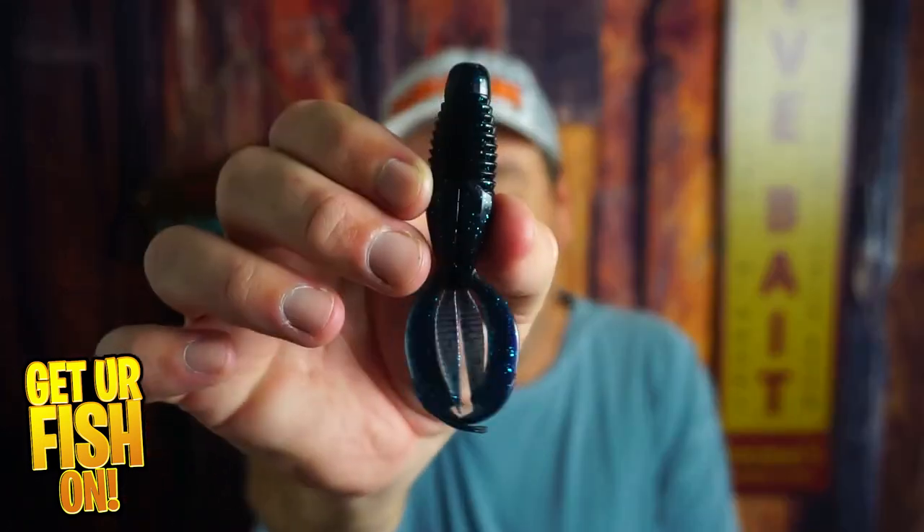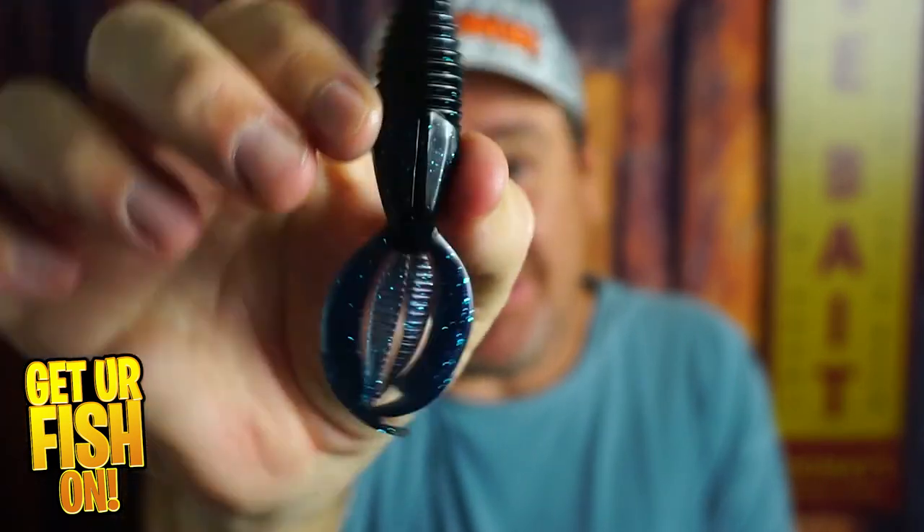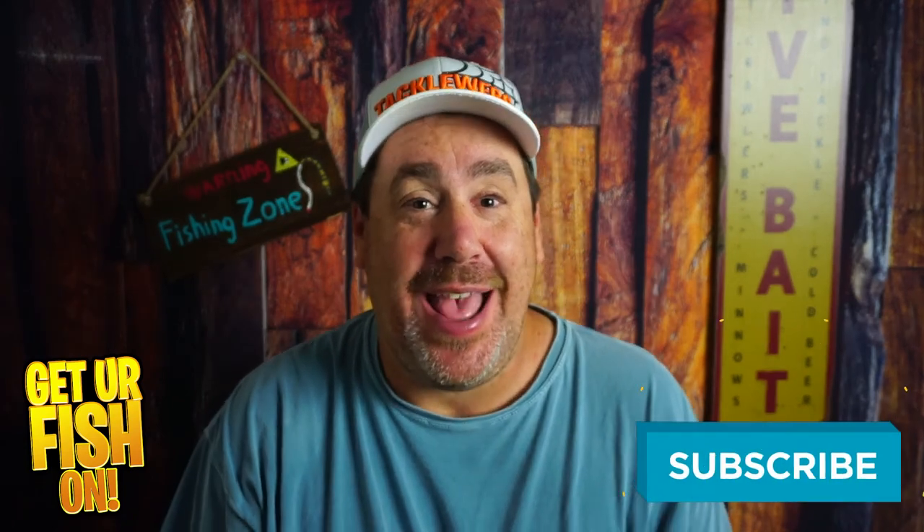It's a flippin delight — this is what we're looking at right now from Beast Coast. If you like this kind of content, make sure you hit that subscribe button and send me a comment telling me that you subbed. I'd like to say hello and welcome you to the team.